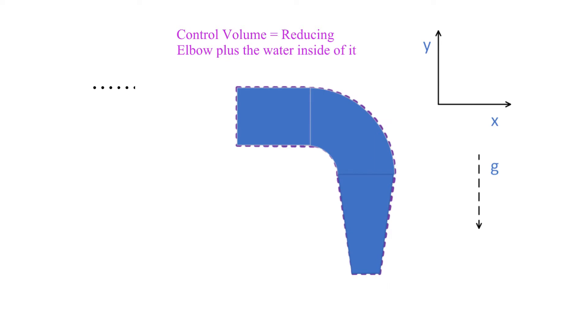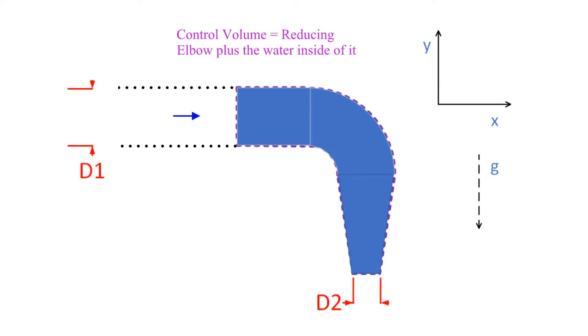Let's add some more detail. We need an inlet diameter notation, outlet diameter, flow directions, and we need to set up to solve for the supporting forces, which we will break down into a Y component and an X component.